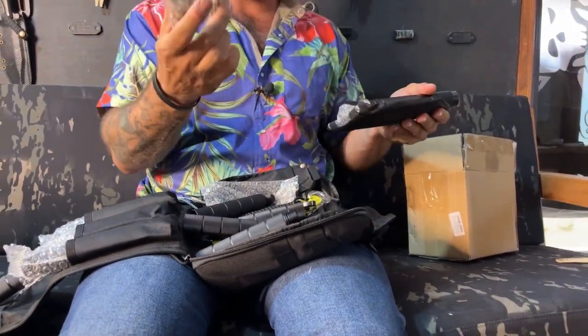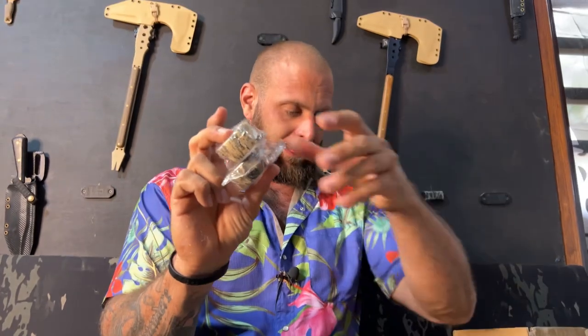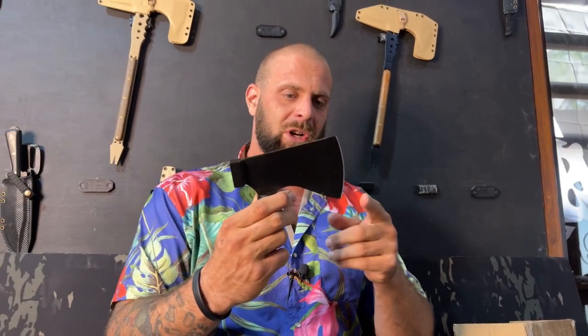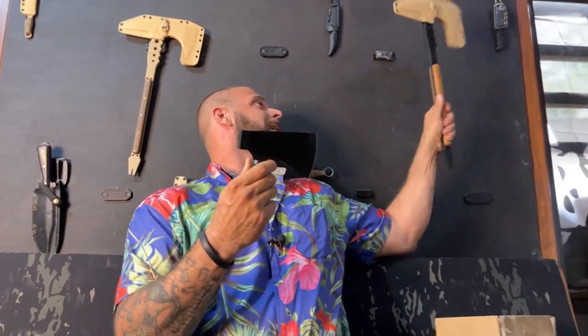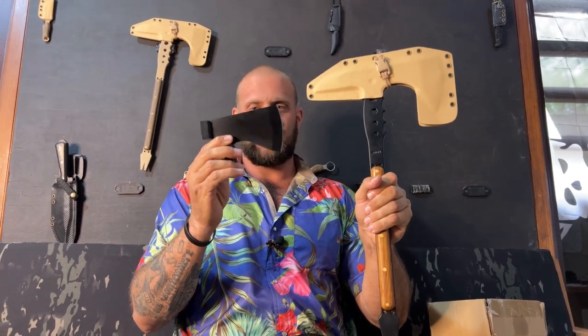There's a shovel attachment and what looks like knockoff Multicam-style camo tape — actually pretty great if you want to camouflage your tools. We've got a tomahawk or hatchet attachment — very crude, very cheap metal, very unfinished looking. You can see the difference between a high-quality custom tomahawk and whatever this is. I'll definitely say it looks about as cheap as it gets.